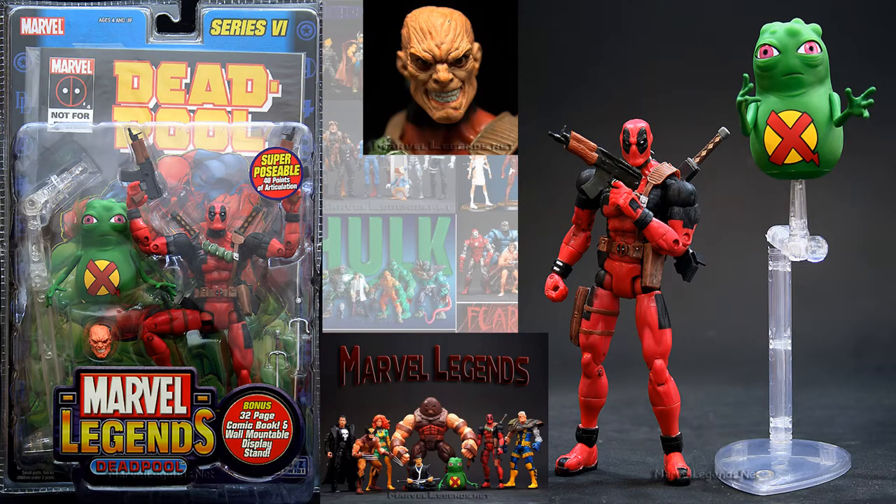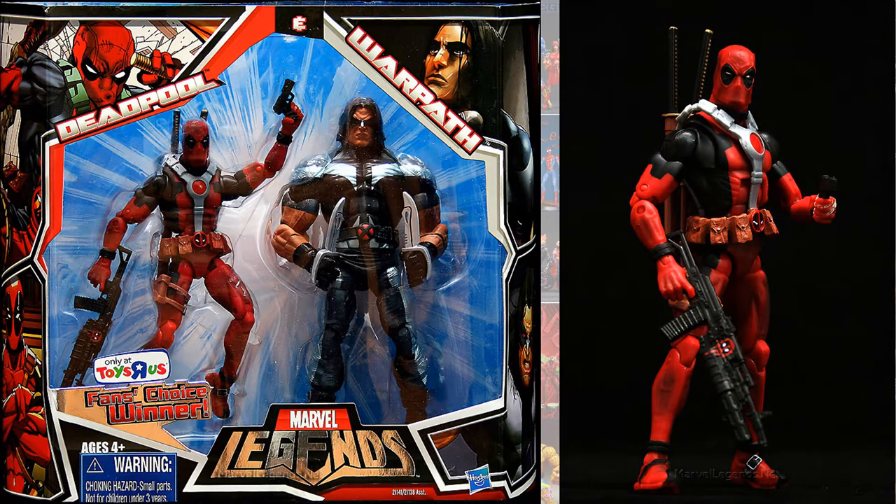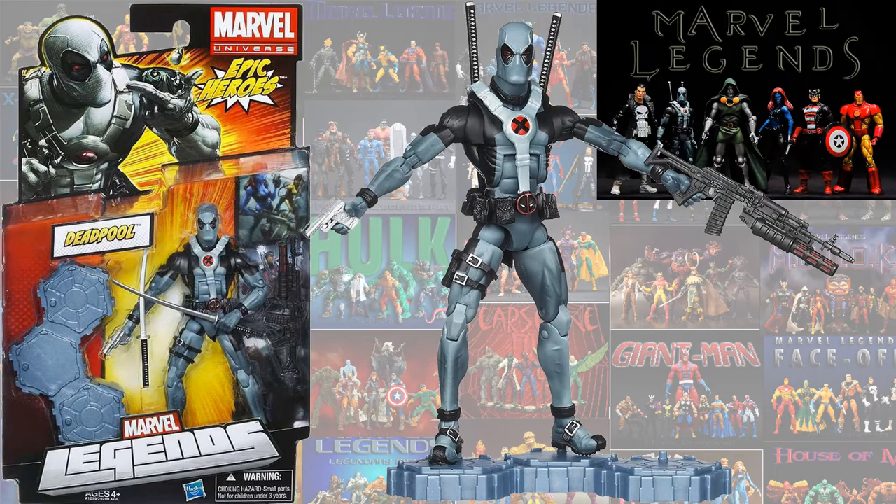Back in the Toy Biz days we had the Series 6 Deadpool with dupe. We had the Toys R Us 2-packs from the Fan's Choice winner - he had the blue suit and the red suit with the X-Force Warpath. In the Epic Heroes wave we had the X-Force Deadpool, and this one did not have a build-a-figure piece - they just had the stand.